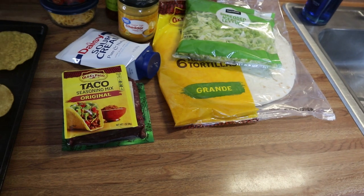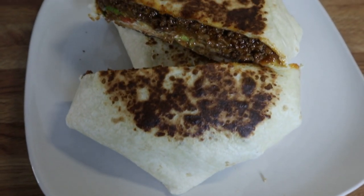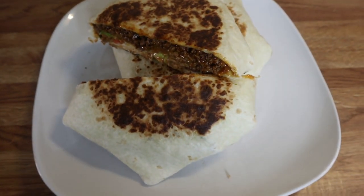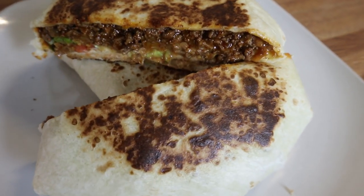Here is the plate — I've just got a crunch wrap here. These are so easy to put together and absolutely delicious. I like these a little bit better than the Taco Bell ones, but this is what we're having for dinner tonight.